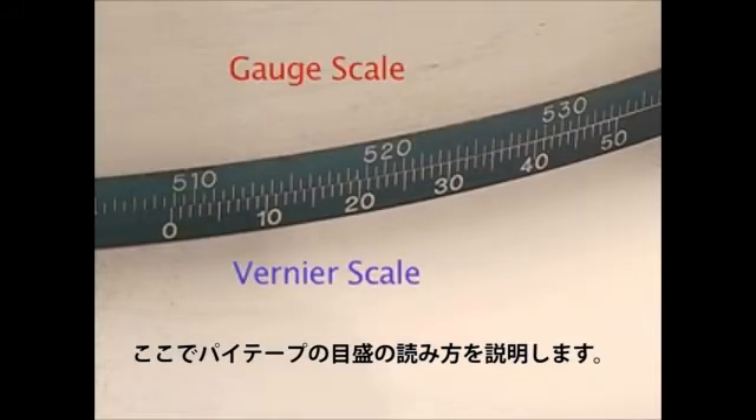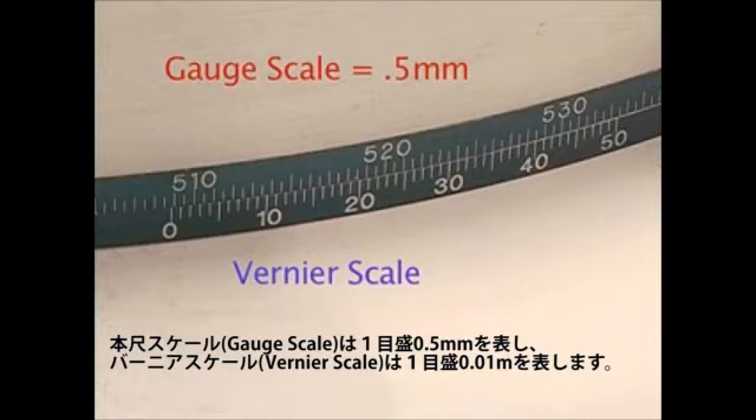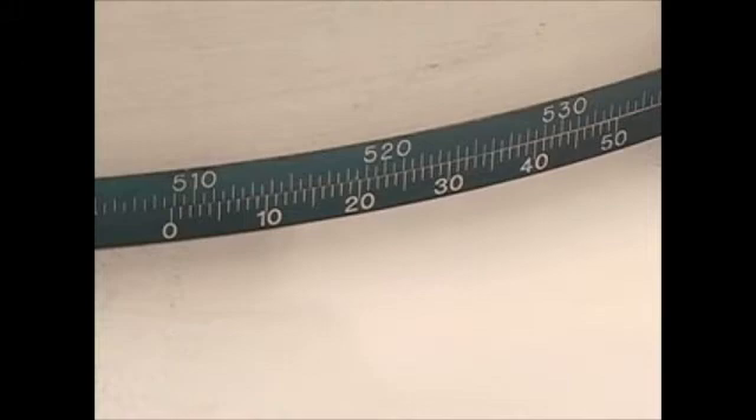The veneer scale should be just below the gauge scale. Each line on the gauge member represents 0.5 millimeters, while each line on the veneer scale represents 0.01 millimeters. Locate the zero on the veneer scale and note the highest value achieved on the gauge scale above it, which is the highest value to the left of the zero.